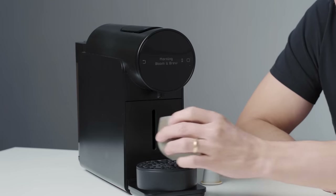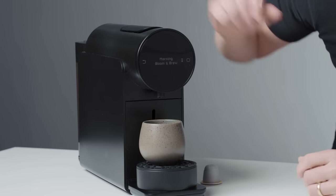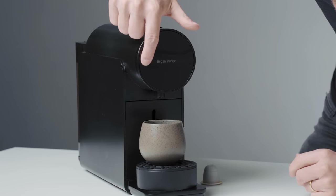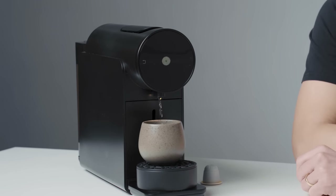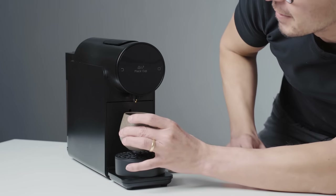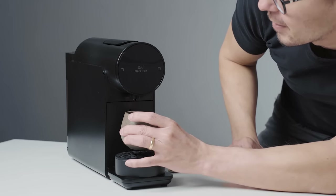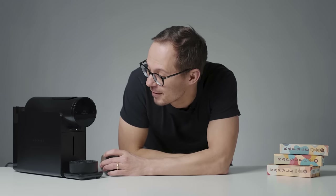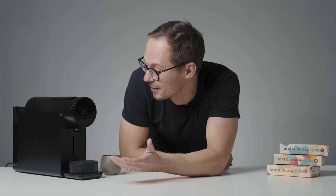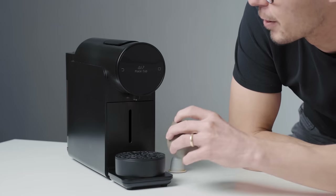I like to start any brewing with purging for two reasons. One is that it actually helps to heat up the machine, and second it cleans all the remaining parts inside the machine. What is quite interesting here, as you can see, the machine recognized that I took out the cup. It was quite surprising when we started working with the machine, but obviously it's because of the scale. Once you get used to it, it's quite handy because you can immediately stop brewing by just taking out the cup.